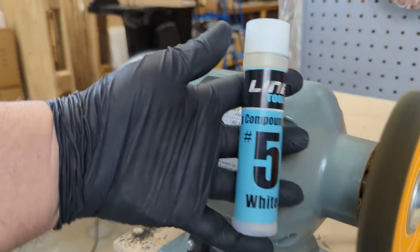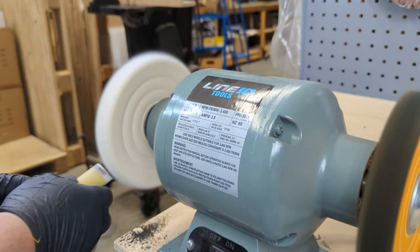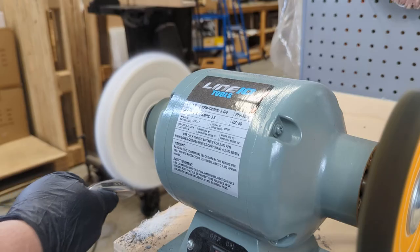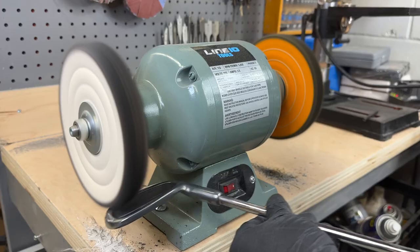This is the final step in the buffing process: number five white buffing compound in combination with the soft wheel. Repeat the step until achieving the desired high-gloss finish.